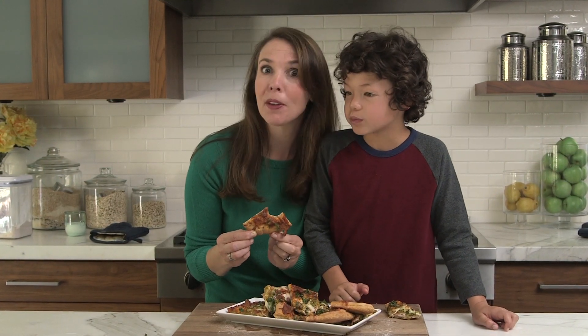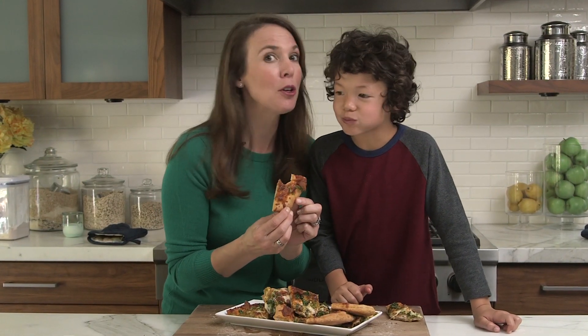One of the recipes in my new book, The 52 New Foods Challenge. Make sure you pick up a copy.